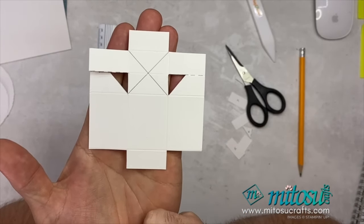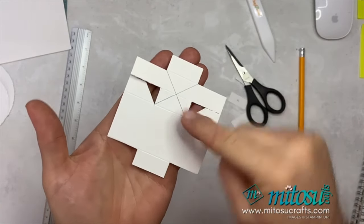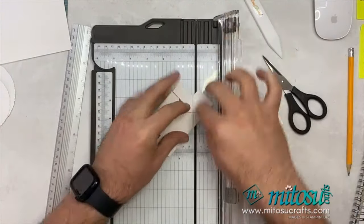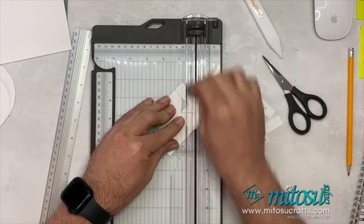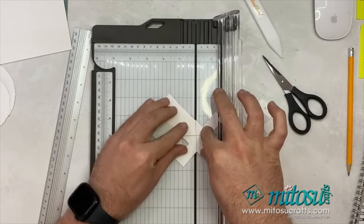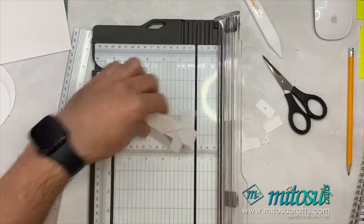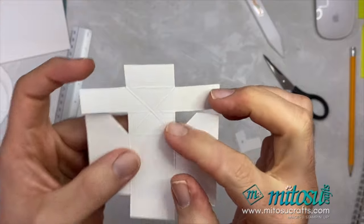That there is what you have been left with after cutting. What we want to do now is score the cross in the middle — score from that corner to that corner and that corner to that corner diagonally. The best thing to do is fold this one over, bring your trimmer in, line that pencil line up in your track, grab your scorer and go through, then do the opposite one on the opposite side. So you've now got your diagonal scoring done on the inside on that part.